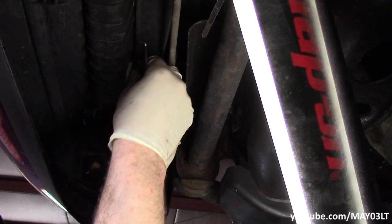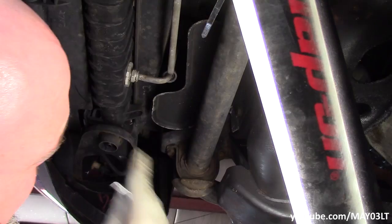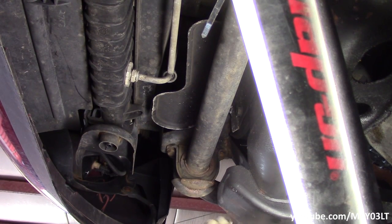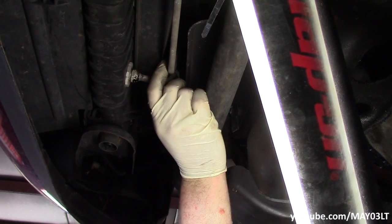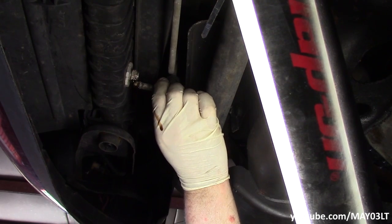If you guys remember all my oil lines on my pickup, it had the same deal. Once I pull this line off of here she's going to dump some juice. Just got a little drain pan underneath. Just going to try to wiggle it out — just like that.